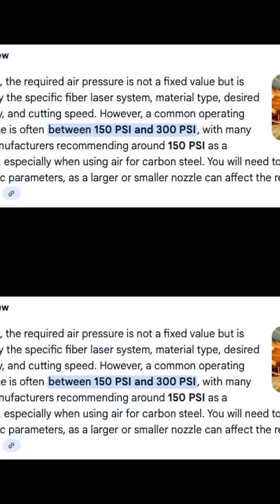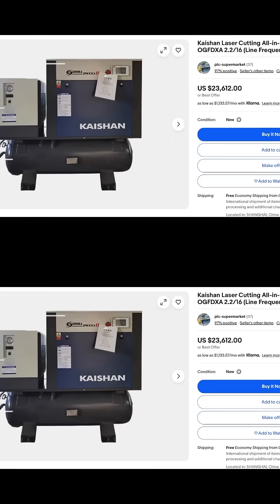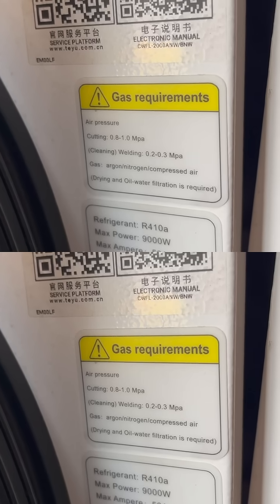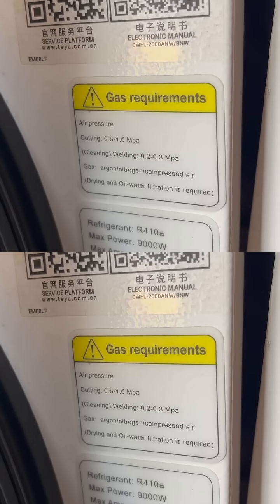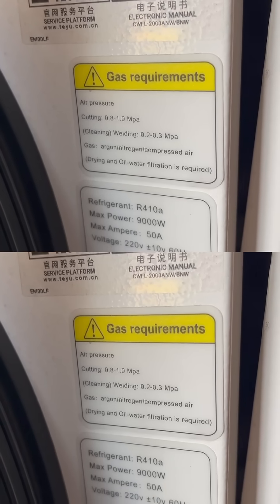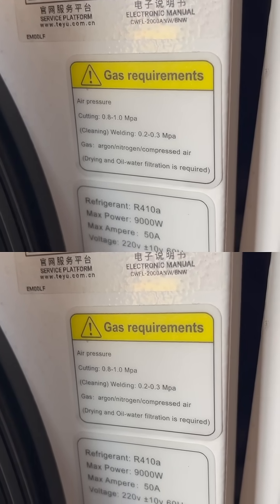After doing some research, I found that the gas pressure for air cutting steel is about 150 to 300 psi. Looking around, they do make air compressors for fiber laser cutting, but they're quite expensive and big, and I'm not sure I have the power to run a compressor alongside the fiber laser. My fiber laser cutting machine has a max pressure rating of only 145 psi for cutting, so anything above that I'm kind of limited.